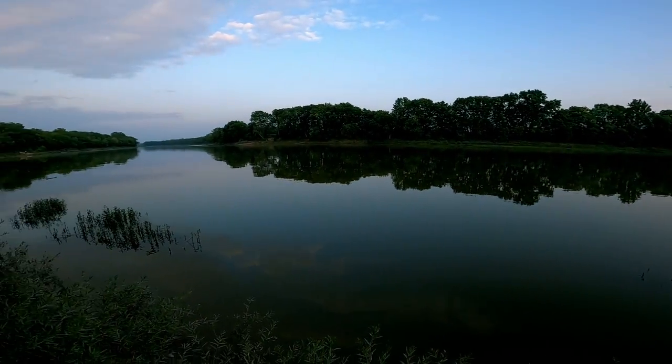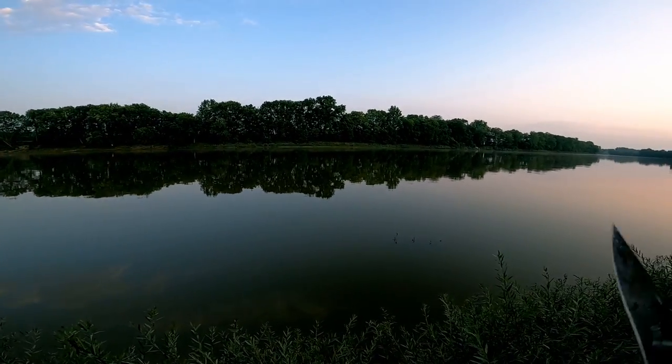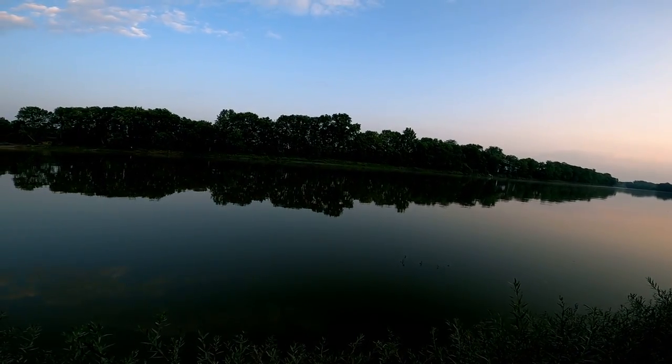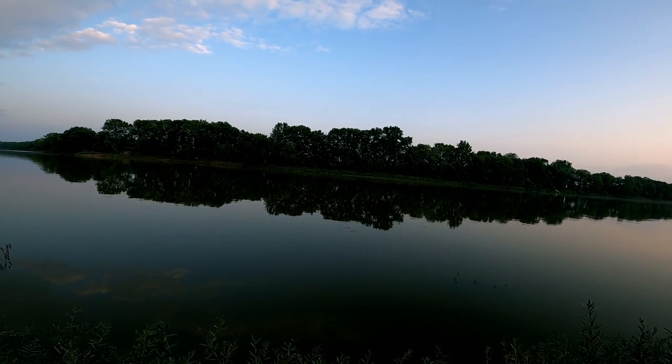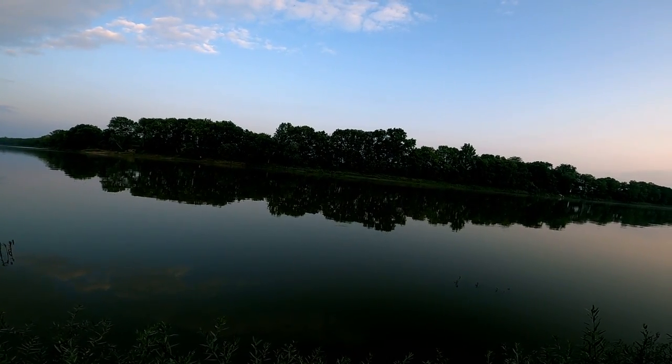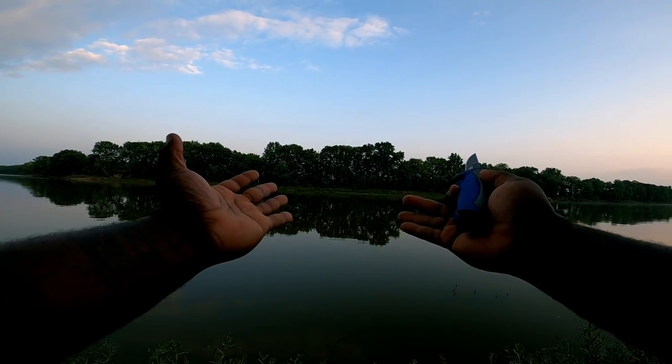All right y'all, welcome welcome welcome — we are here to get down in this flathead fishing. My job is not to tell you that we are going to catch anything, but my job is to tell you that I am outside doing what I love to do the most: fishing.